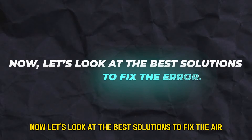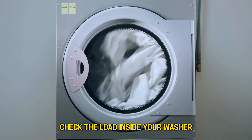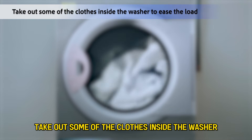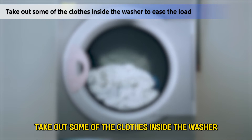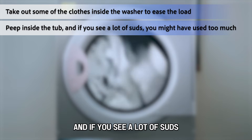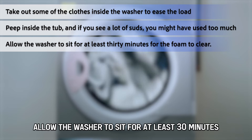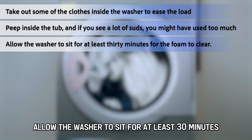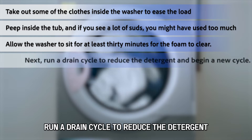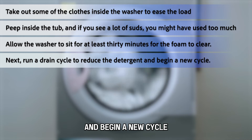Now let's look at the best solutions to fix the error. Check the load inside your washer — take out some of the clothes to ease the load. Peep inside the tub, and if you see a lot of suds, you might have used too much detergent. Allow the washer to sit for at least 30 minutes for the foam to clear, then run a drain cycle to reduce the detergent and begin a new cycle.